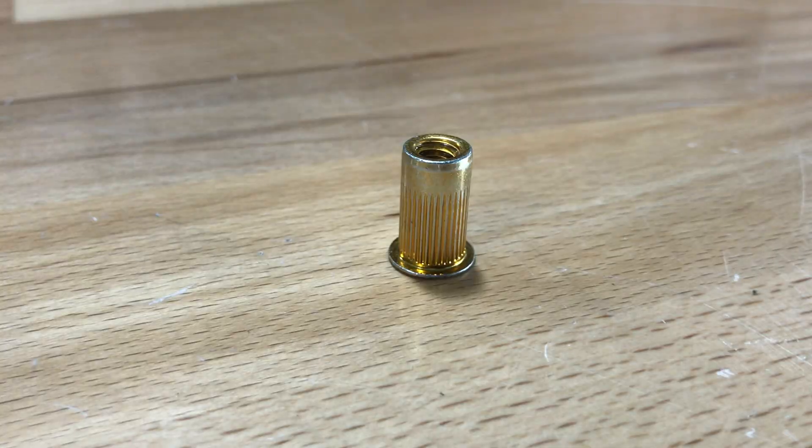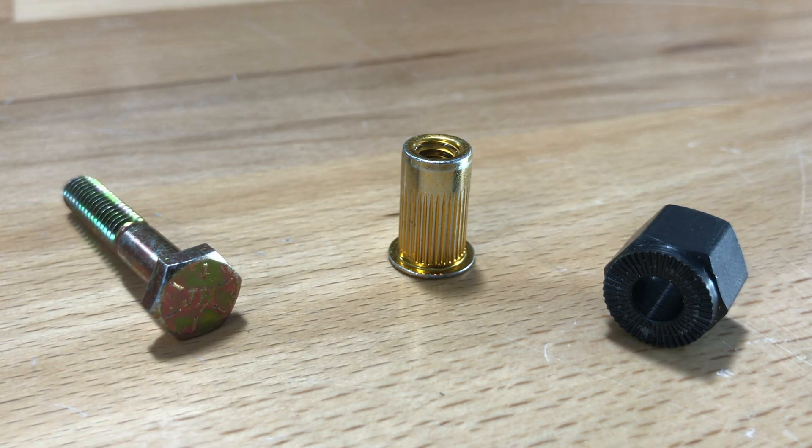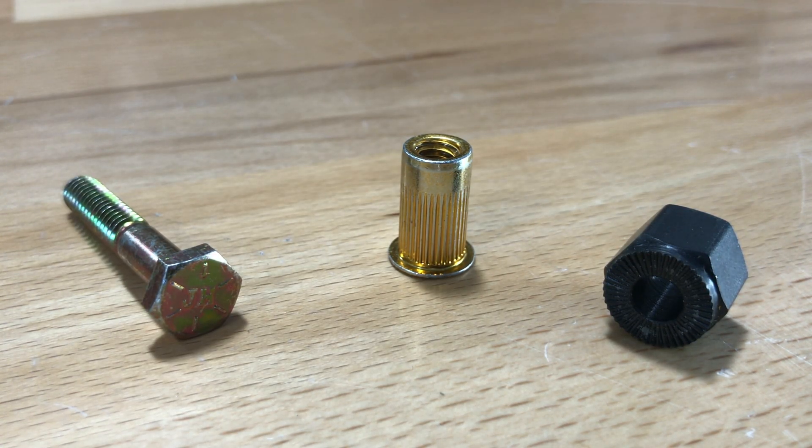You're going to need four things: the insert nut, the wrench tool, a grade 8 bolt, and two wrenches.